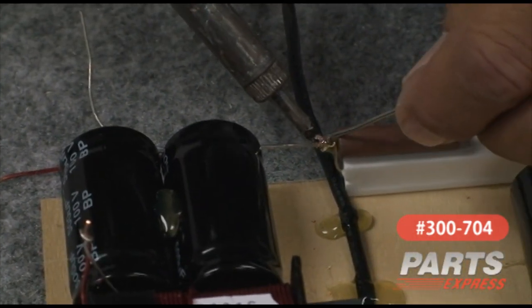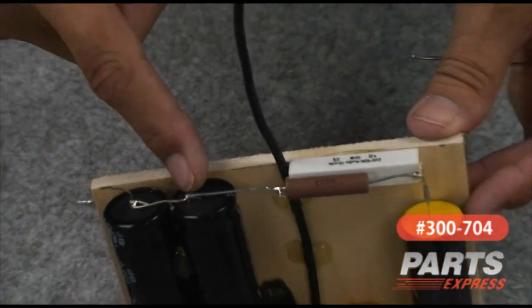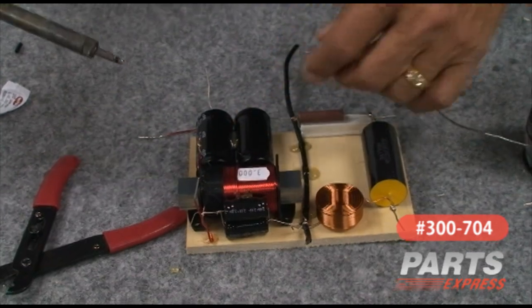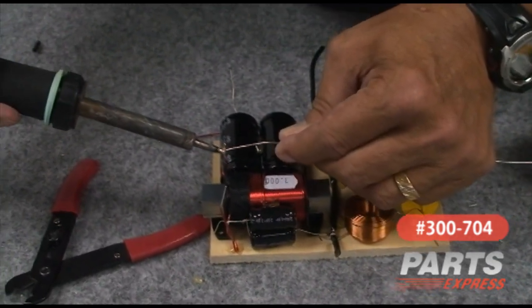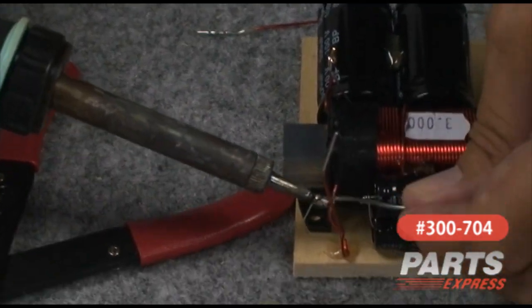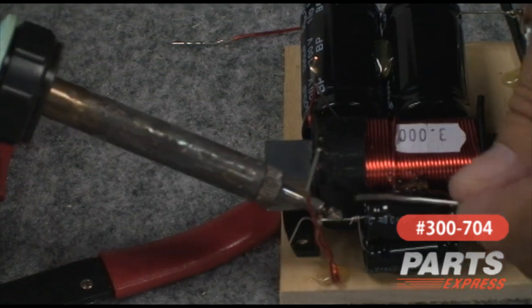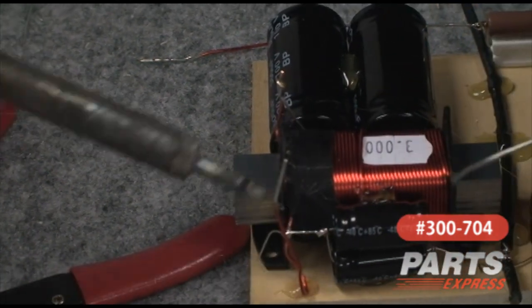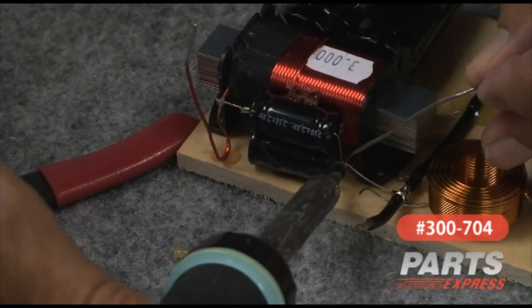Same over here. I already completed the two solder connections here, and already completed the solder connections on this end of the filler. We'll go ahead and make this solder connection here. At the output, the crossover capacitors — solder connection on this side, solder connection on this side.